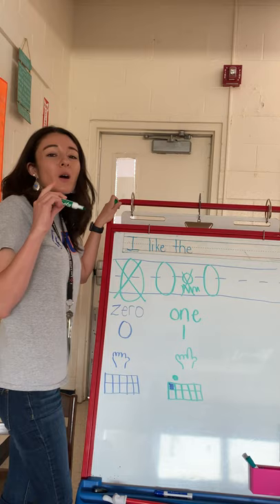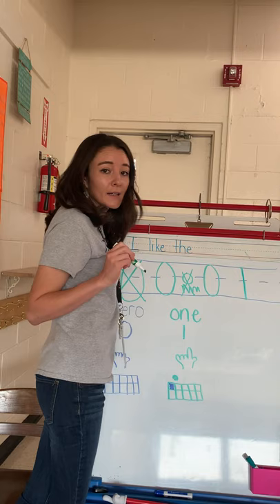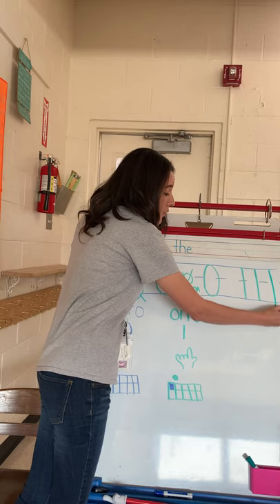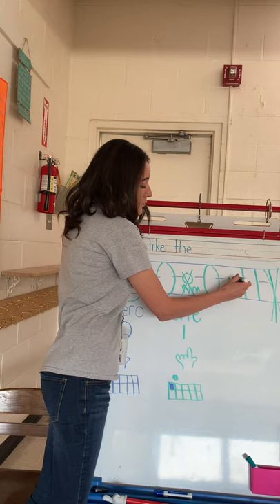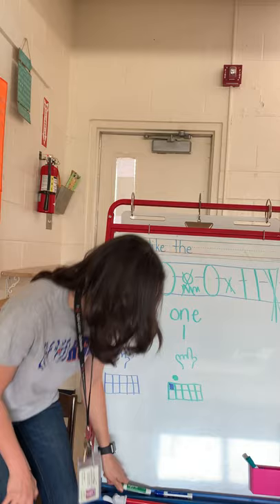Now, a number one is so easy. Watch this — but you must start at the top. You're gonna start at the top, straight line down to the bottom line. And that's it. Start at the top, straight line down to the bottom line and stop. You do not want the number one to go below the bottom line or to be really small. You want it to start at the top and stop at the bottom. That is the number one — that's probably the easiest number that you have to write.